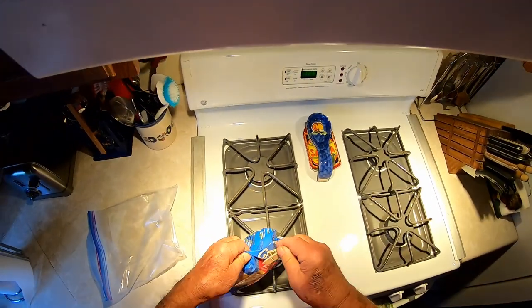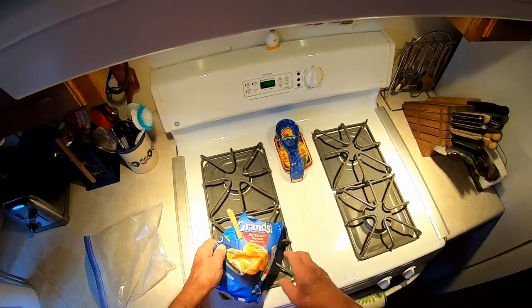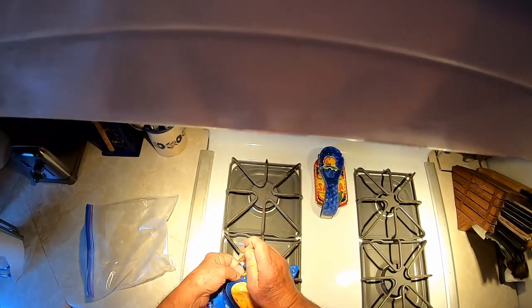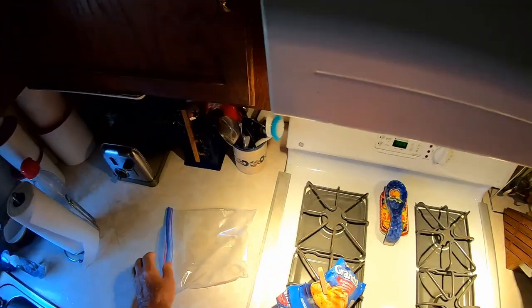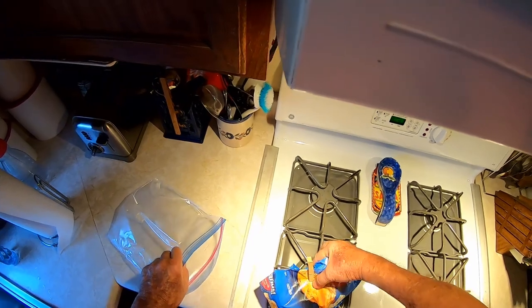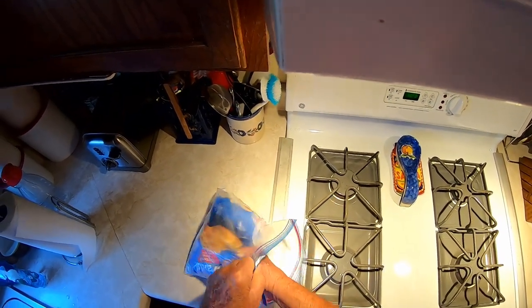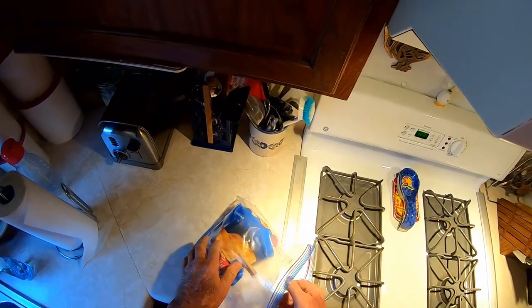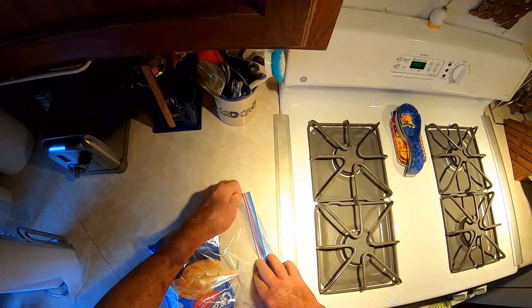The really best way to do these frozen biscuits in my opinion is to let them thaw out, put them in a biscuit pan, put them up here on the stove and let them thaw for an hour or two, and they'll rise even more than what they were when they were made. They're just made with a machine somewhere — made according to grandma's recipe, I reckon.